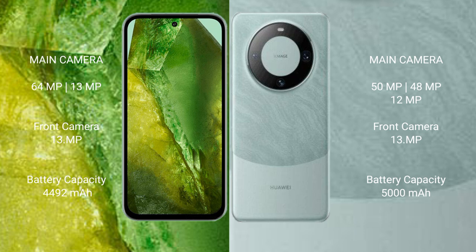Google Pixel 8a has a 4492mAh battery with 18W fast charging support. Huawei Mate 60 Pro has a 5000mAh battery with 88W fast charging support.